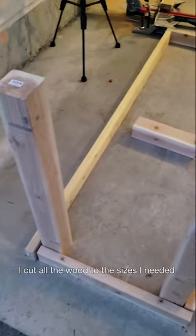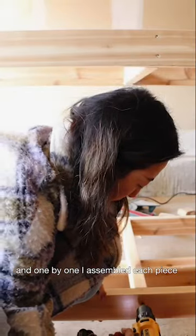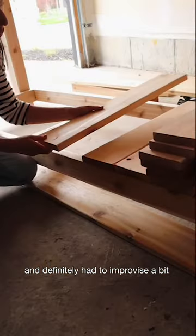I cut all the wood to the sizes I needed and one by one assembled each piece, and definitely had to improvise a bit.